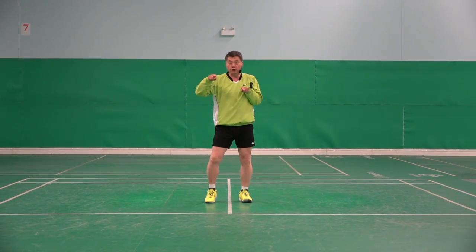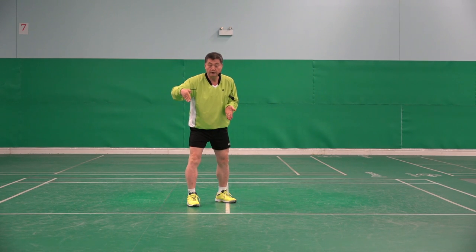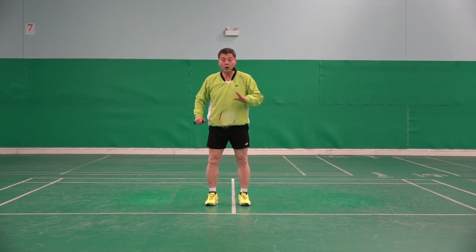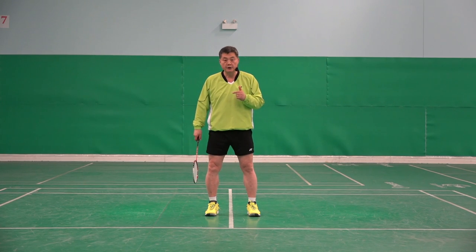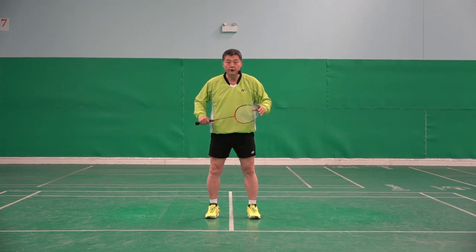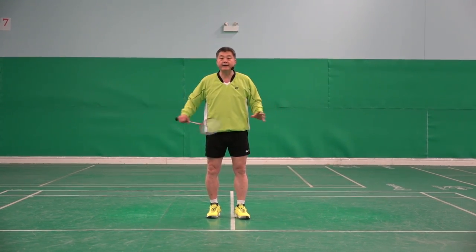Stop, two feet together. Move very quickly, sharply, two feet together before coming back to the base. That is what I call recovery step. To me, this recovery step is a master skill for players to be able to do it in all areas.